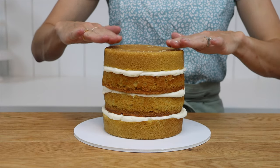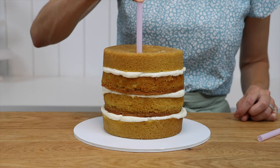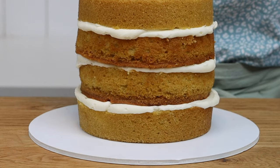You can either use boba straws, which are wider and thicker than regular straws, or you can use dowels. Poke one in two inches from the edge of the cake and push it all the way down to the bottom until you hit the cake board.